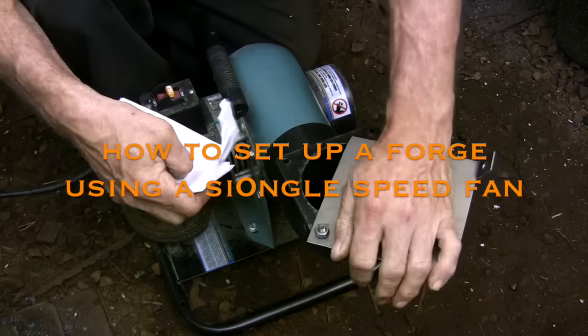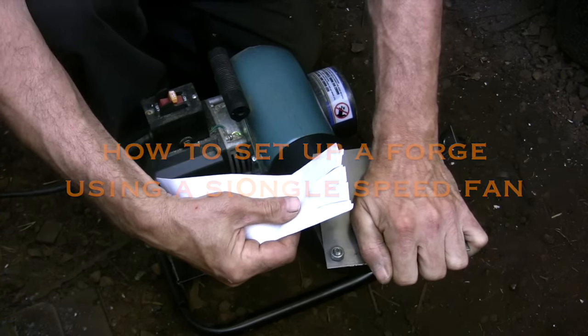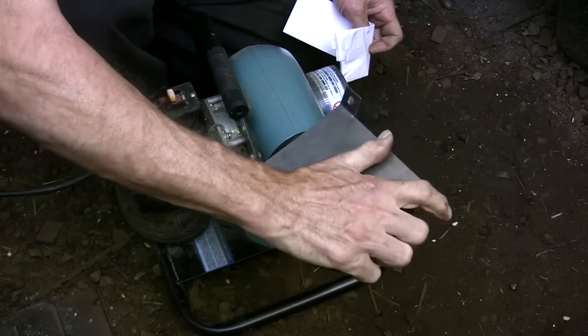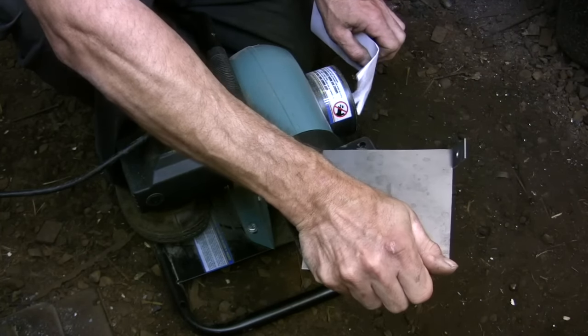This is the first in a series of three videos that describes how to properly set up a single speed fan to use in a forge. In this video I am basically discussing why cutting down the air intake or exhaust from a single speed fan doesn't really give you the control that you need for a forge.